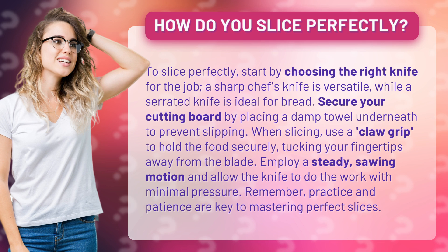Employ a steady sawing motion and allow the knife to do the work with minimal pressure. Remember, practice and patience are key to mastering perfect slices.